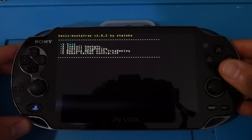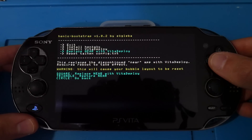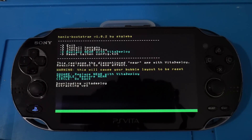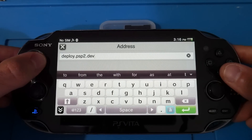Once the henlo menu pops up, scroll down to the first option and install henkaku. Wait a few seconds. Once henkaku is installed, go down to 'Replace NEAR with Vita Deploy' and continue. This will replace the NEAR app, which is no longer used, with Vita Deploy. Once this installation takes place, it will automatically restart your Vita — just let it do its thing.